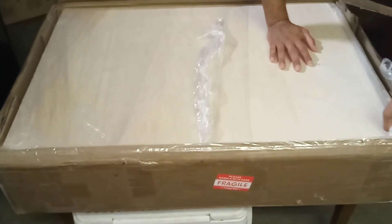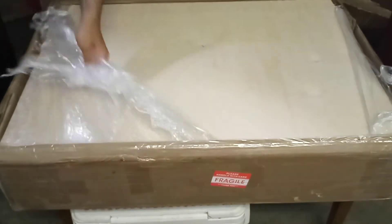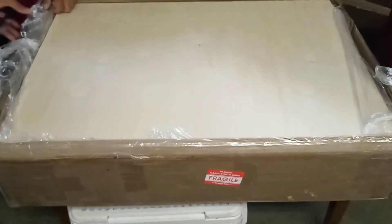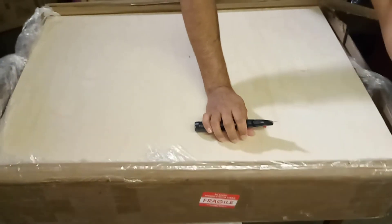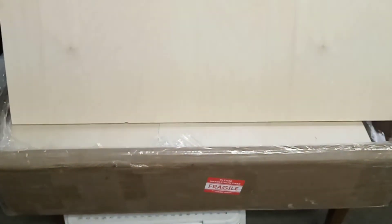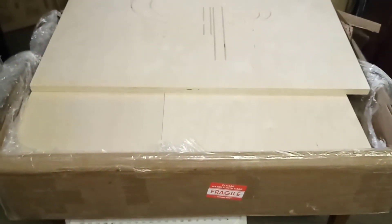This one is a 13-ply birch wood as well. On the ones they have listed, the biggest they have — from what Tyler told me — is 16 inches per square foot. The one that he made me, or cut out for me, was supposed to be 18 inches per square cube.